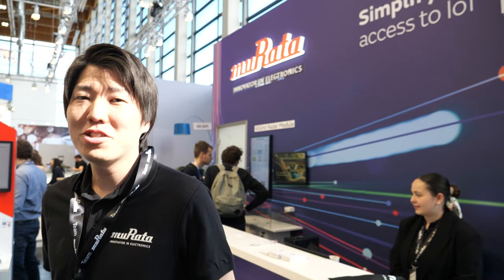Hi. Please introduce yourself. I'm Nozomi Kijia, working at Murata. And what is the coolest new technology here at Embedded World?